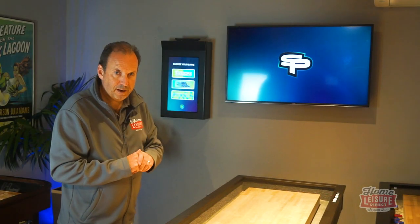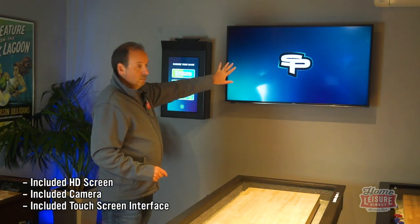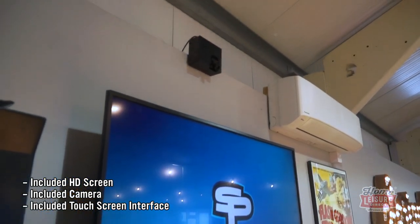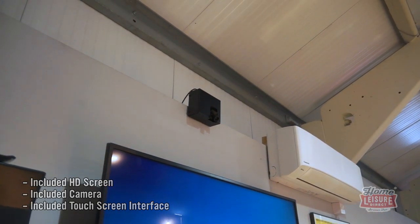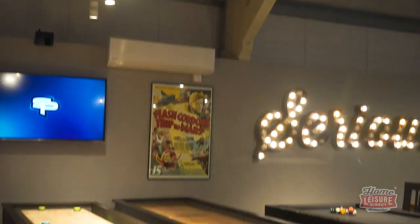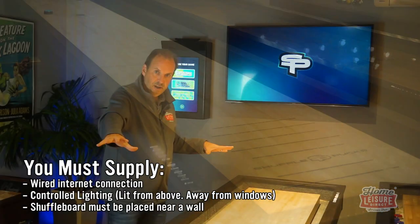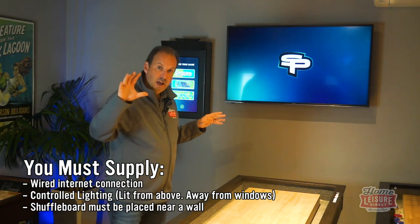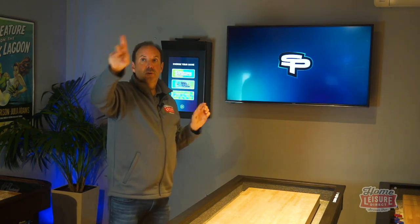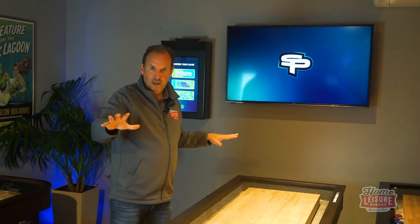On to the hardware. You've got a TV screen — just a normal flat panel that goes on the wall. Above it is a camera, and this is important because it has to be placed at a certain height and distance from the board for it to work properly. We've got a suspended set of lighting with a load of spotlights all lighting the board, because the camera needs to be perfectly lit to sense where the pucks are.